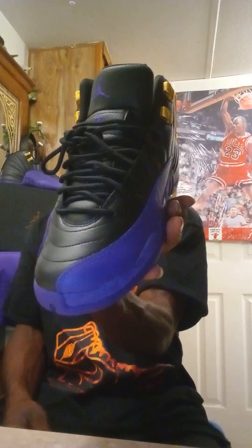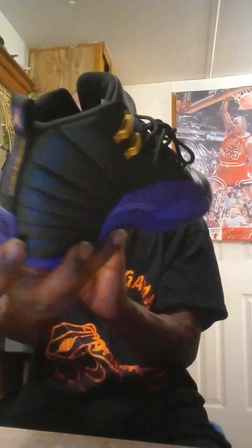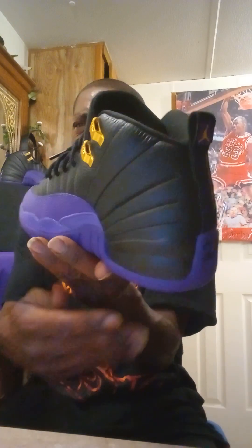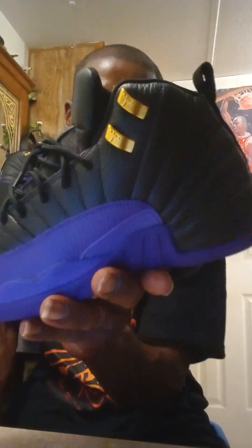The Air Jordan 12 is one of the most beloved models in the entire line. As the Retro 12 makes its comeback, this Retro 12 was designed by Tinker Hatfield, which was inspired by the Japanese Rising Sun.